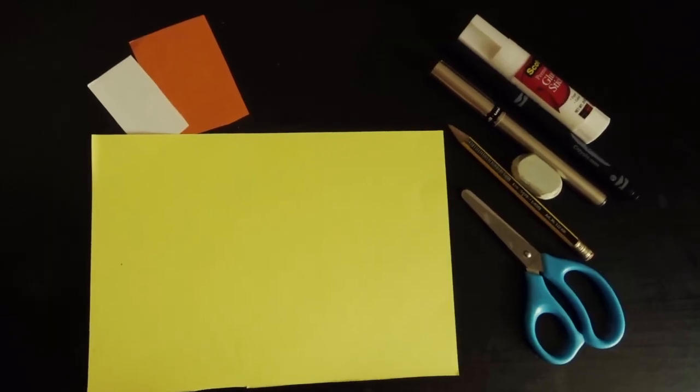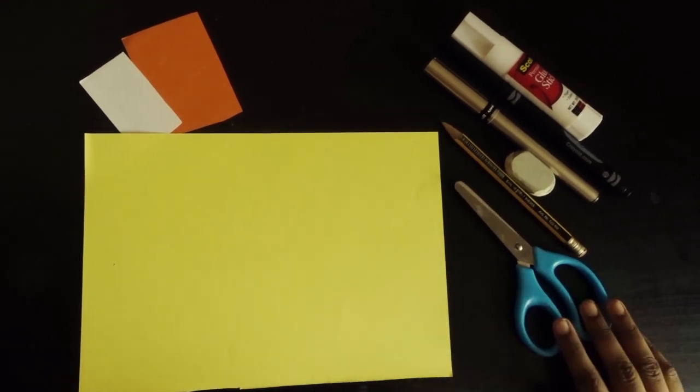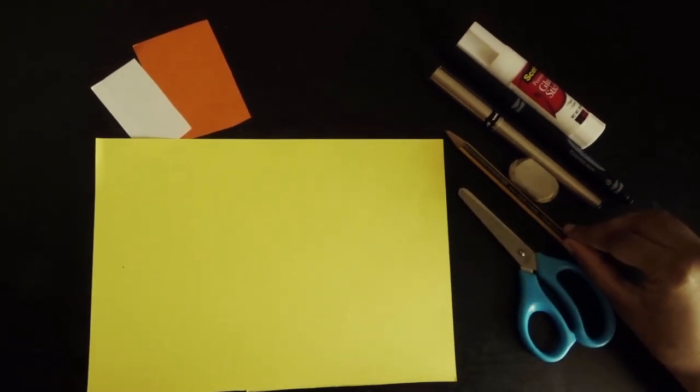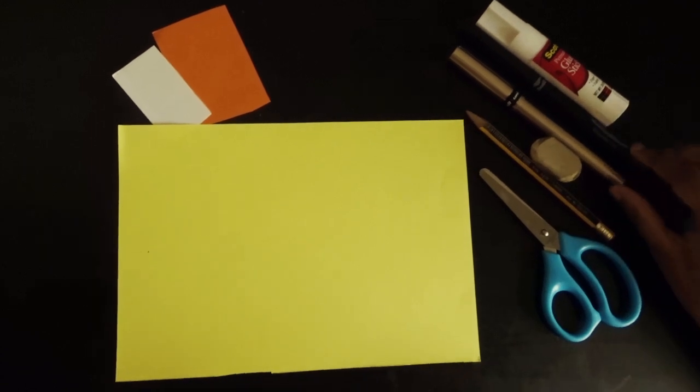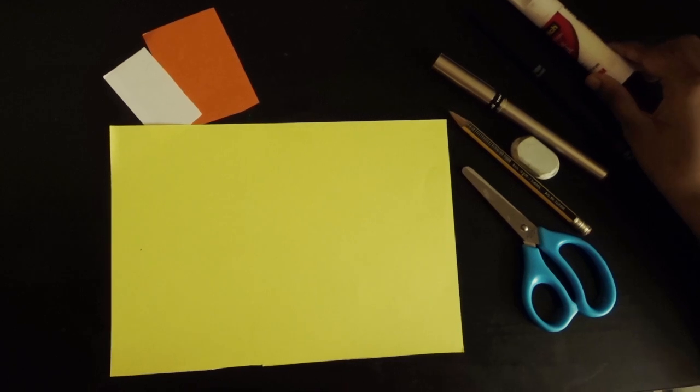Hi friends, welcome back to my channel. I love reading books and one thing that comes handy while reading books are bookmarks. So today I'm going to show you how to make a bookmark. You will need color papers, scissors, pencil and eraser, sketch pens or pen, and a glue stick.